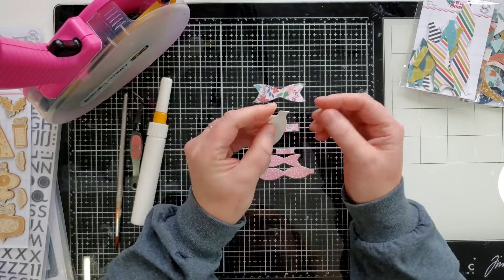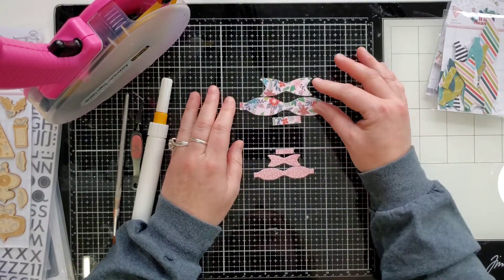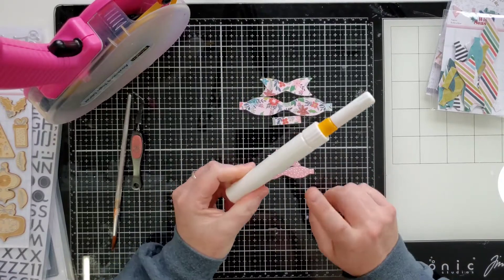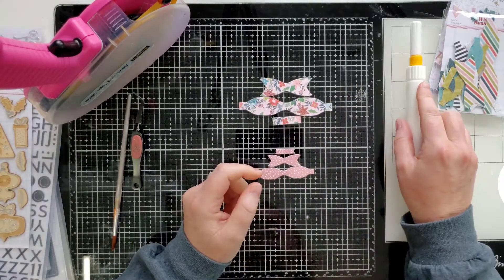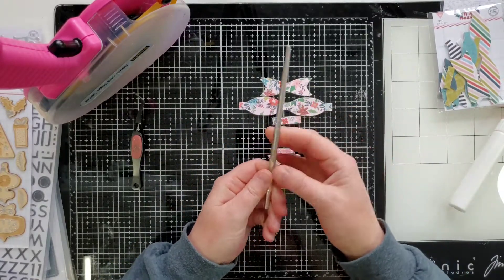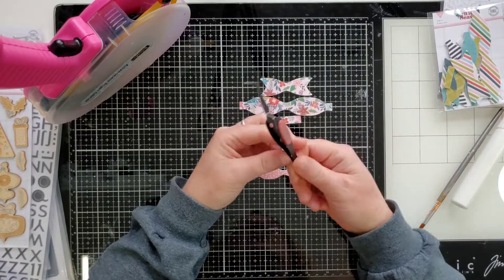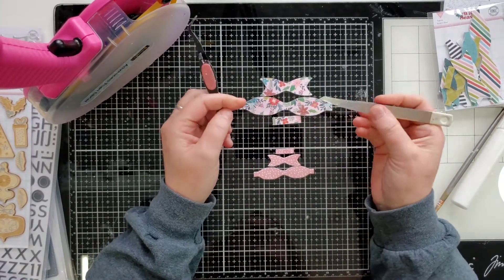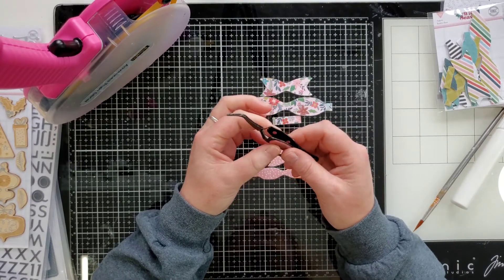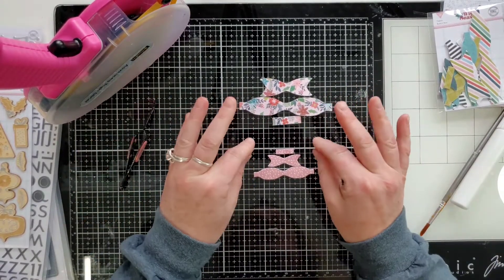A lot of people think there's something on the back you can peel — that is not the case, don't try to peel that off. The packages come with large bows and smaller bows. The supplies you're going to need are some glue of your choice — I use Scotch Tacky Glue in a fine line bottle — a paintbrush or a pen, and a pair of tweezers that hold closed by themselves, or a clip. A paperclip would be a last choice.